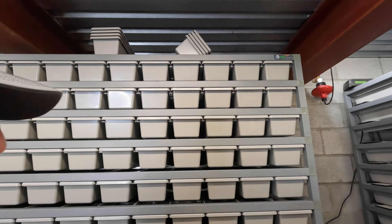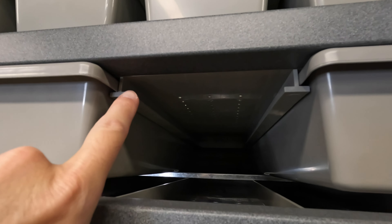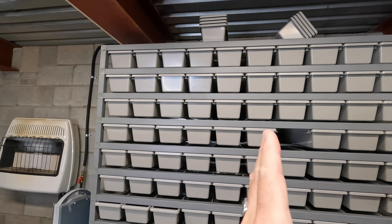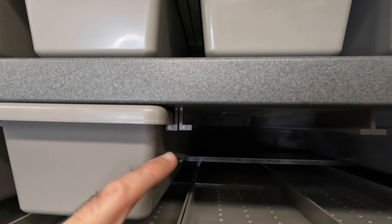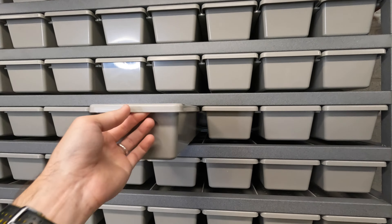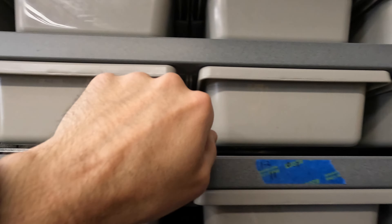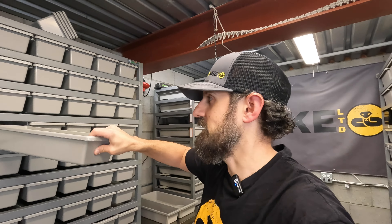The main difference in these racks is the glides inside each shelf. Instead of being separate glides, they're actually one big piece — two pieces per level. So these five slots are just one giant plastic piece, and these five are another giant plastic piece. You can see the middle where they attach together. It makes it a little easier to build because you're not screwing in each glider individually like you had to before.